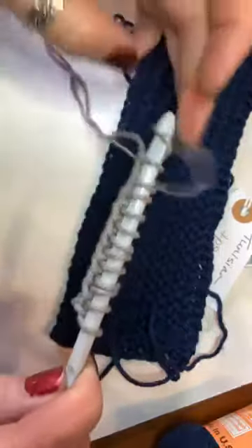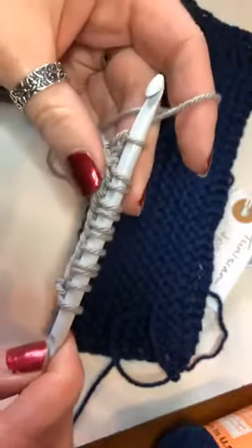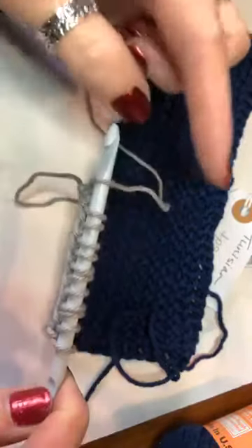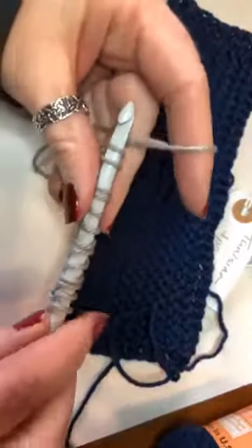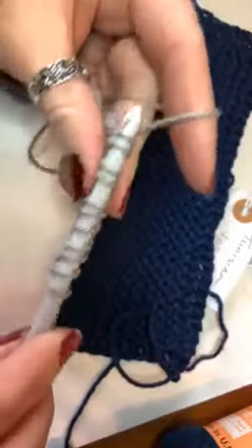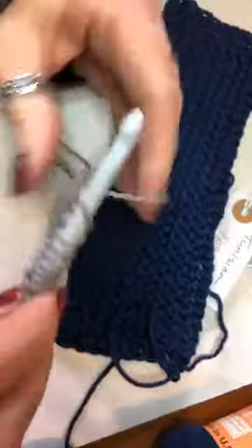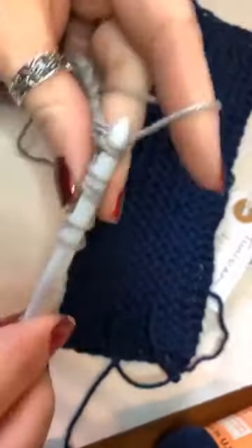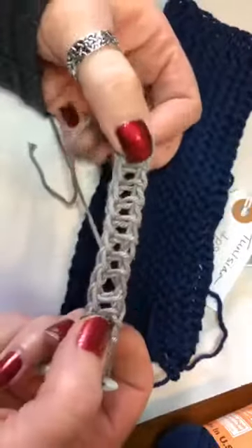Yarn over and pull through two — that is a normal return pass. If a pattern does not specify how to do the return pass, this is normally what they mean. Most patterns will tell you at least for the first return pass what it should be. So now we have our 12 stitches. These vertical bars are what we work into for Tunisian, and there are different ways to work into them to make the stitches look different.